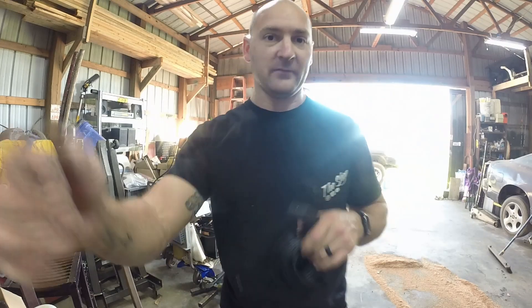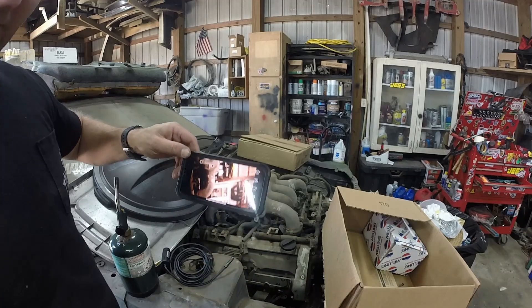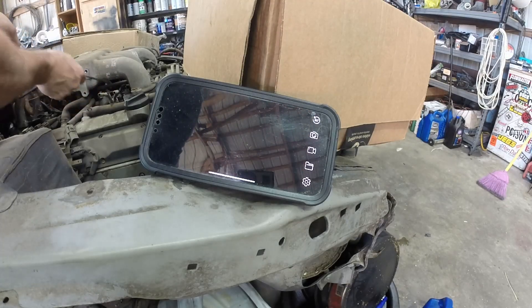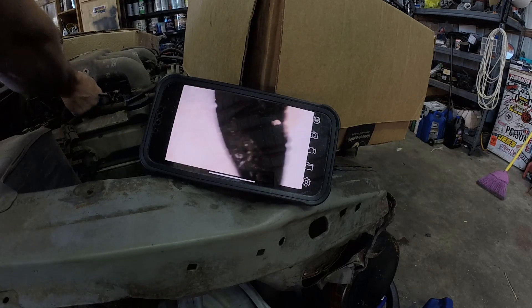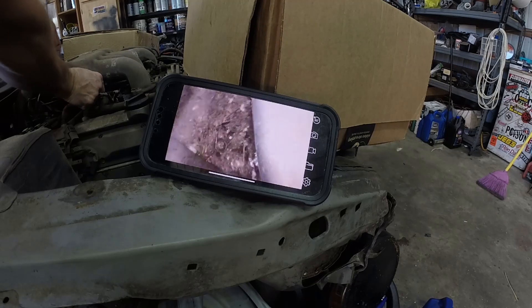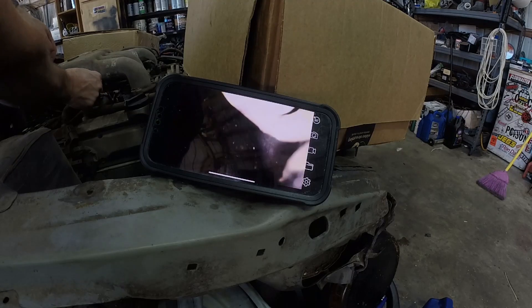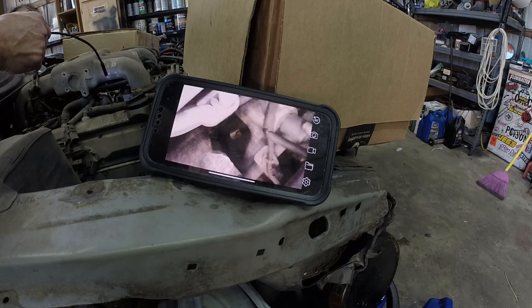So we've got the camera on now and we're going to look down inside this engine. Here we go — inside the engine. We're looking down and see all kinds of mess. This is under the intake — look at that crud all down there. There's even a little clip right there. You can't see it with the naked eye because it's way down in that hole, which is exactly why I like this tool.